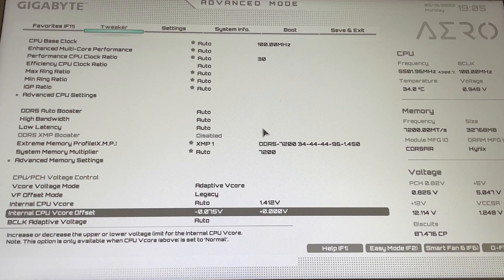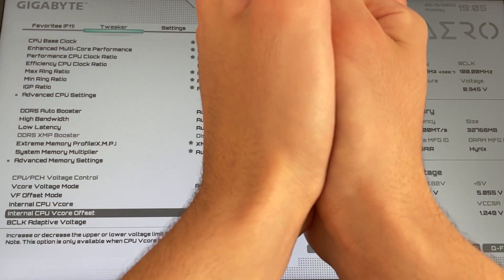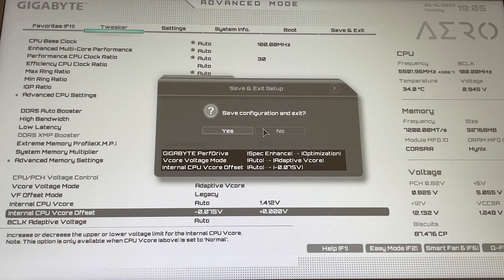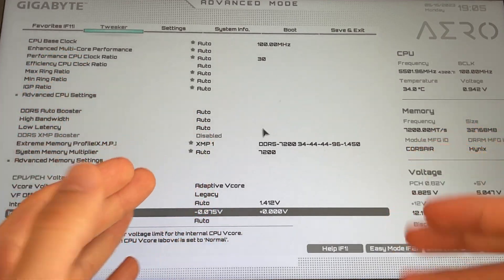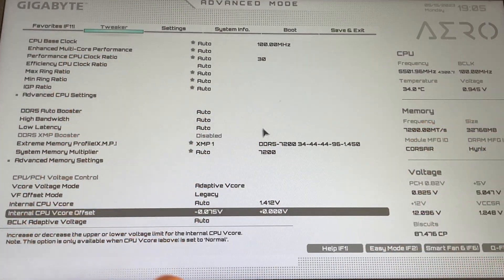On our offset we input minus 0.075, and hit enter. This is where the magic happens. You can close the tutorial if you want — we've actually finished. Just hit F10, hit enter, and we're done. It will drop 10 degrees off your CPU and reduce a lot of power. But now let's go and do the more in-depth stuff.